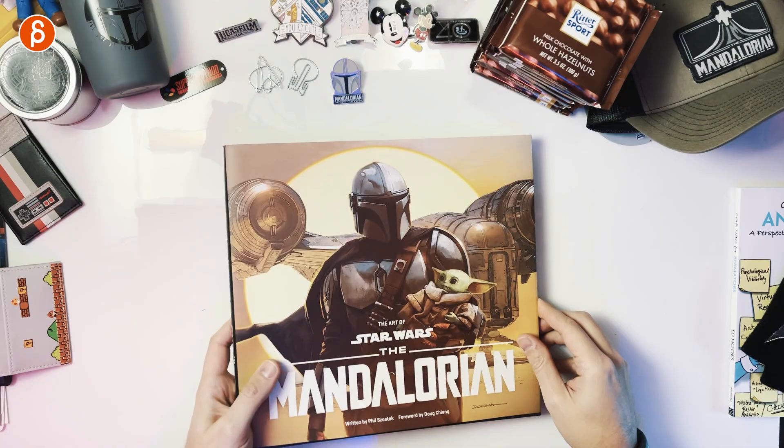Hi! Welcome back. I have to show you my back first — because today we're going to take a look at the art of The Mandalorian Season 1.